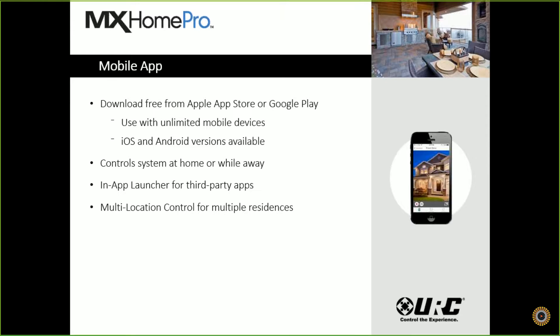We do offer multi-location control. If you're doing a client with multiple residences, they have the ability to toggle our app between the different residences for control. And mobile apps are included with our smart hub at no additional cost.